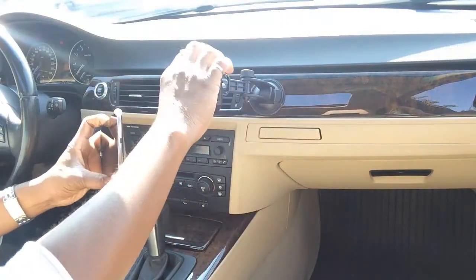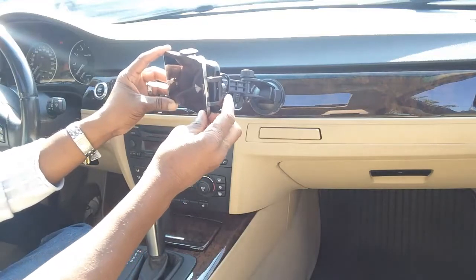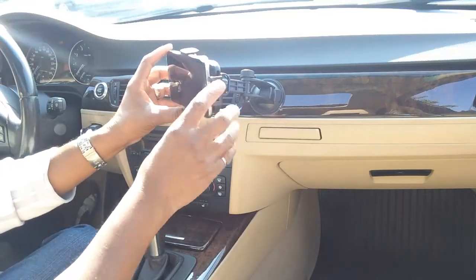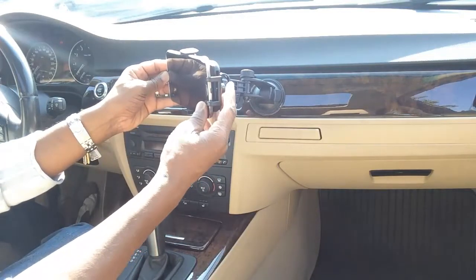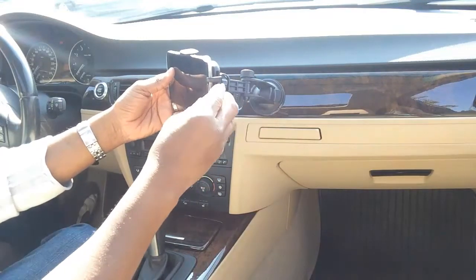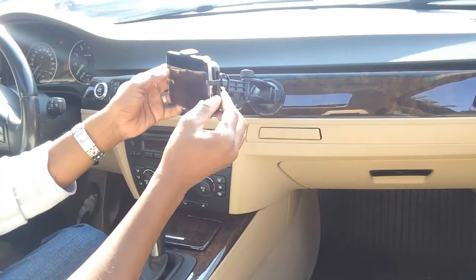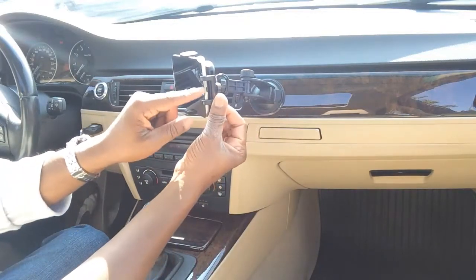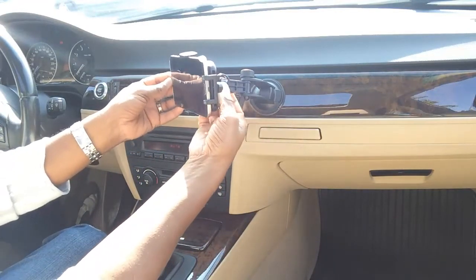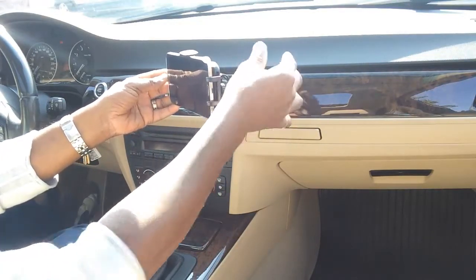I'm going to use my Samsung Mega because I have GPS built in. You just slide it to your desired location, make sure the volume button is out of the way, push it back and it snaps in place. There's also a side arm right here that you can tighten at the side. I tighten that and tighten this and we're good.